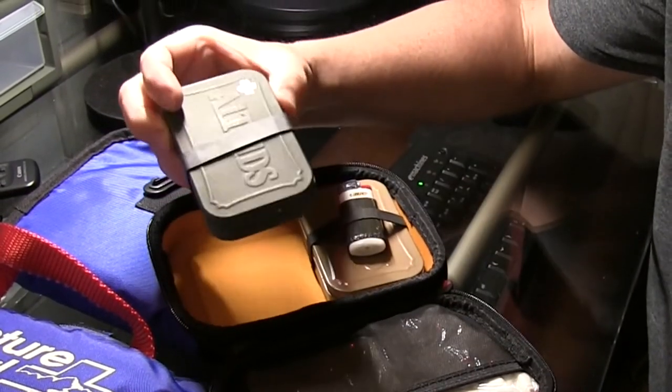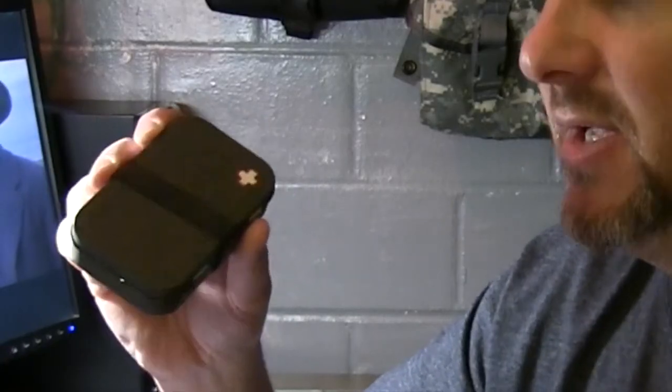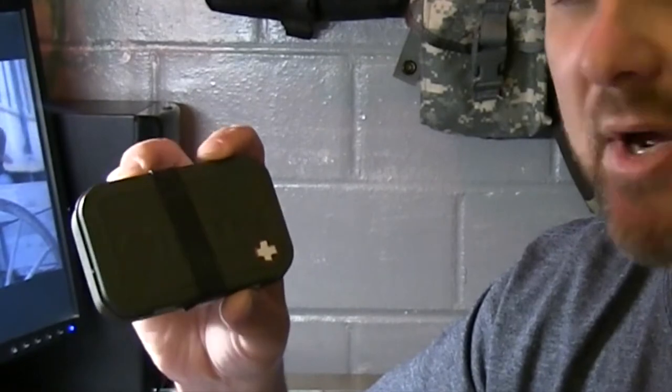Here is my first aid kit — this is my first line gear. This is the first line of defense, something I keep on me or with me in my pack or on my person at all times, depending on whether it's a day hike or an overnight trip. This is my 24-hour, personal overnight trip first aid kit.